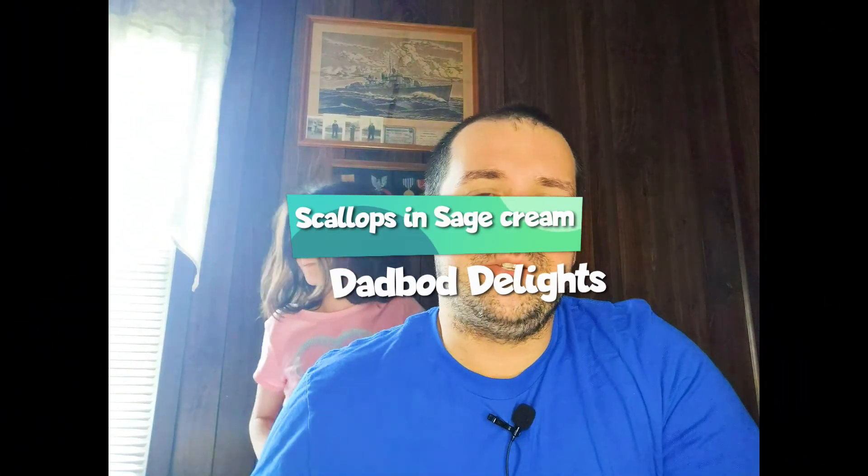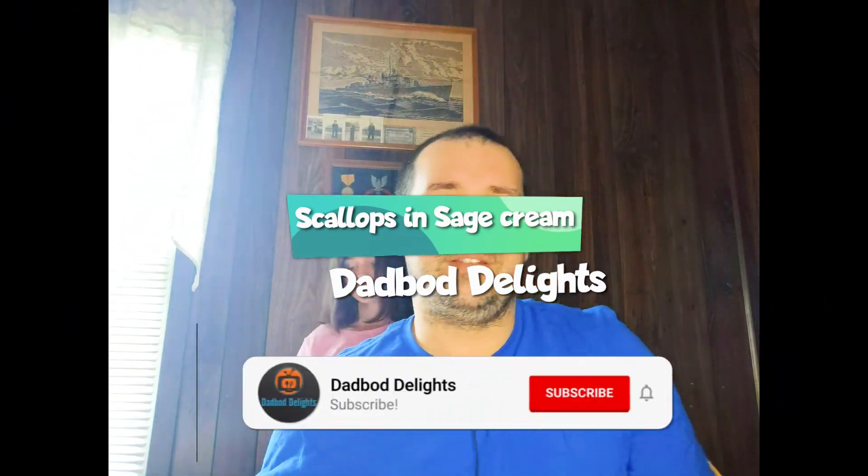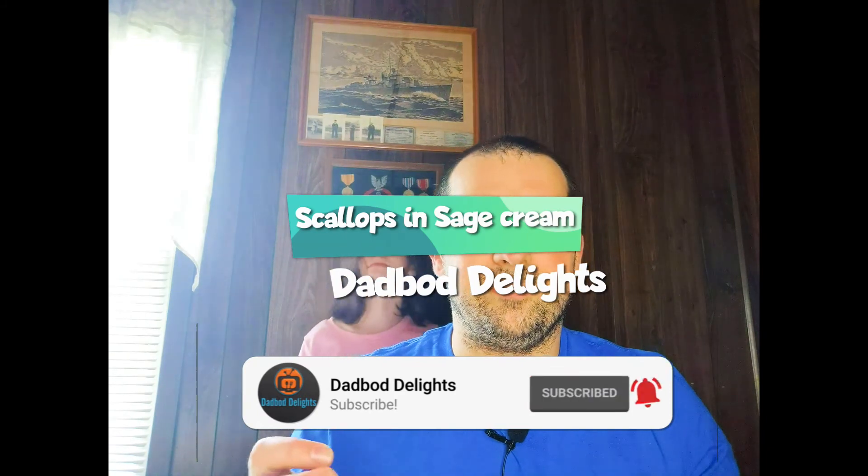Hey everyone. Today I'm going to teach you a nice simple recipe. It uses five ingredients, it takes about 20 minutes, it tastes fantastic, and it's relatively cheap. The scallops in it might cost a little bit more depending on where you get them and if you get the big ones or not. It's scallops in a sage cream sauce. Let's go ahead and get to it.